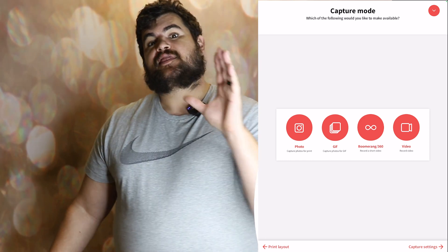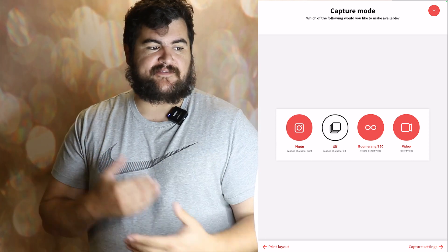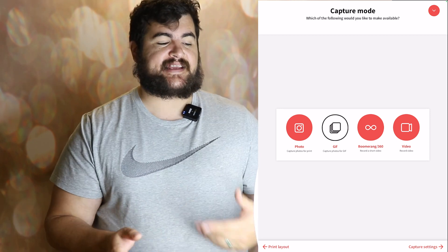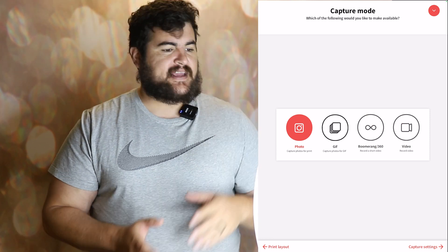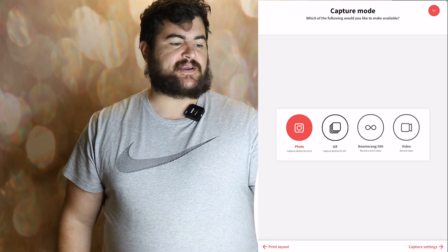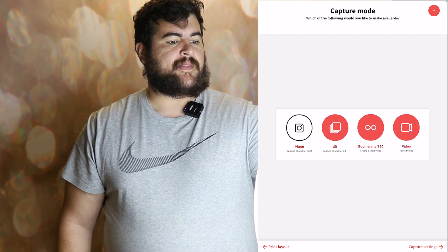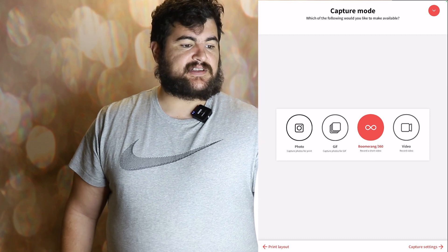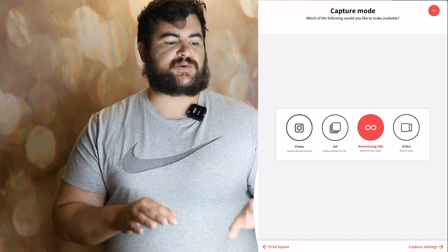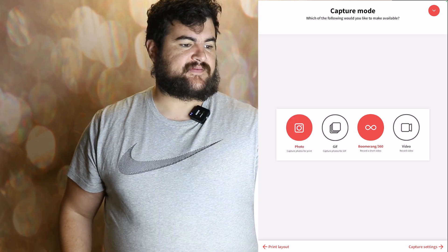Capture mode — this is where you select the experiences that guests will use. So let's say you just want to have it set to photo and you don't want the GIF, boomerang, or video option — you just make sure that's selected. If you're doing 360, you would leave it selected to boomerang and 360, and you can tune the 360 settings in the next step. But let's just leave everything selected.